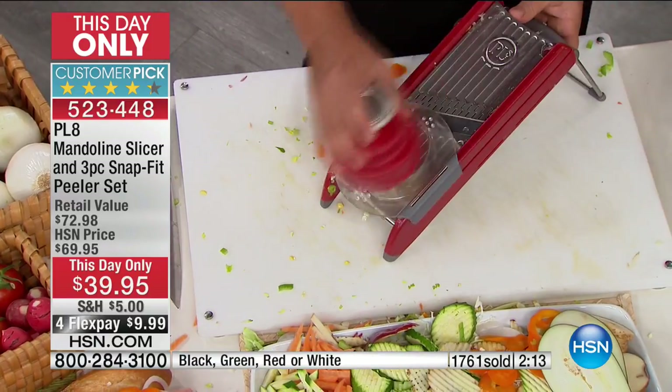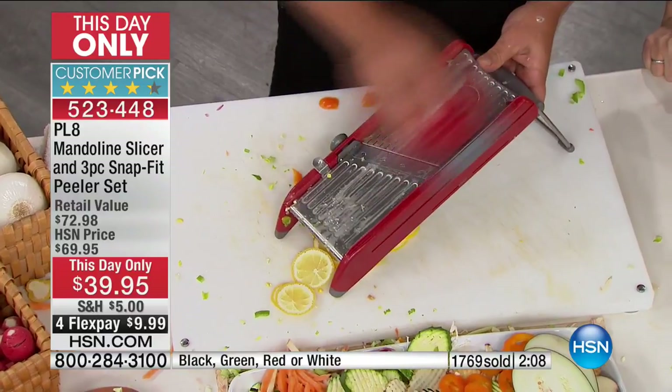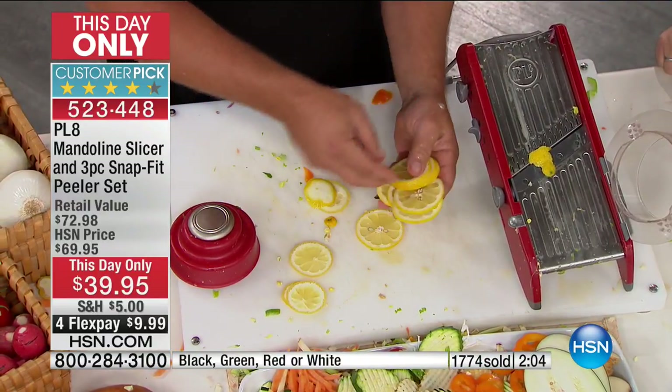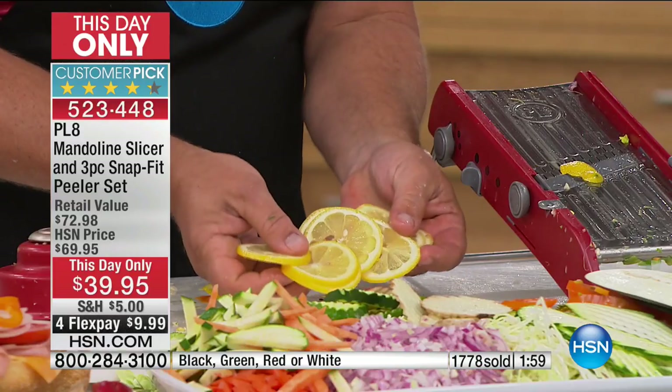You can do your lemons, lime, orange, grapefruit, tangerine — with no waste, no fingers. Look at that — perfect slices, uniform and even. There is no way. There's not a seed out of place. Those are perfect.